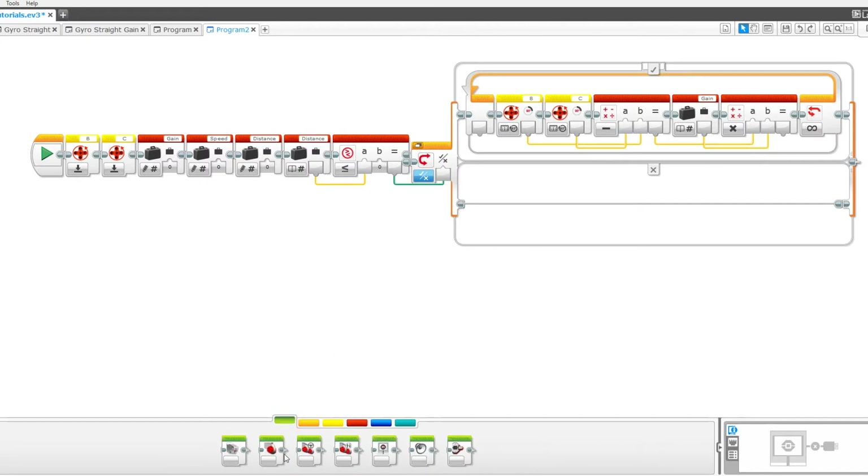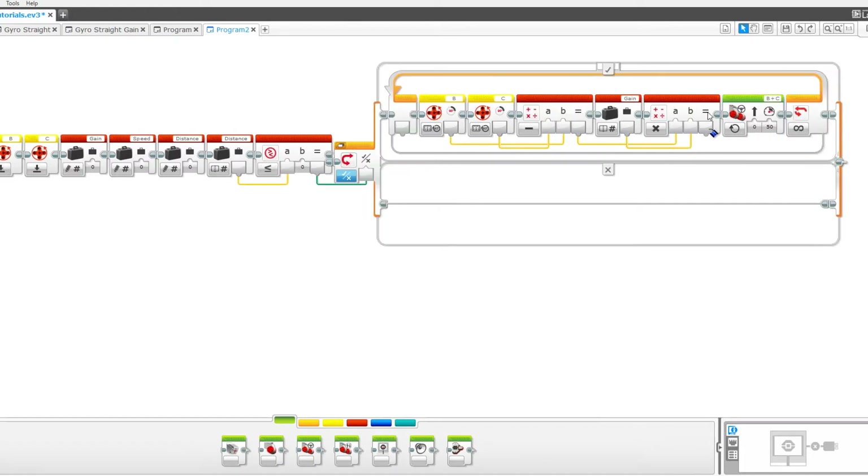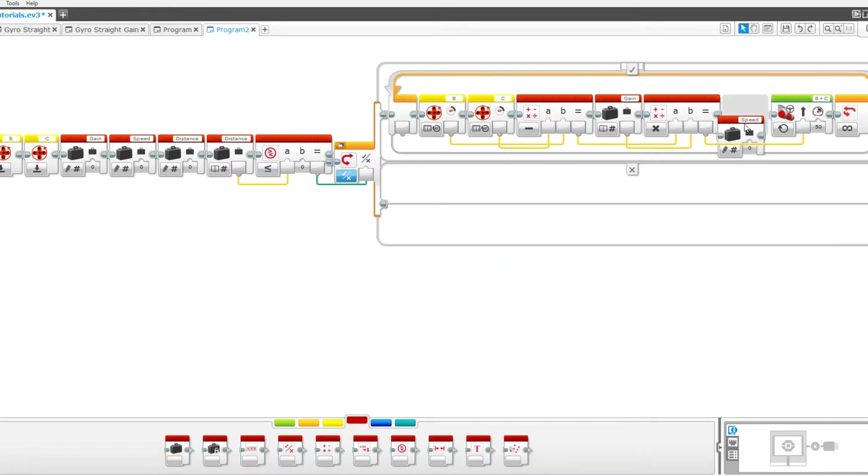Now drag out a move steering block and set it to on. Pull the result into the steering port. Now take out a variable called speed, set it to read numeric, and pull the data wire to the speed.